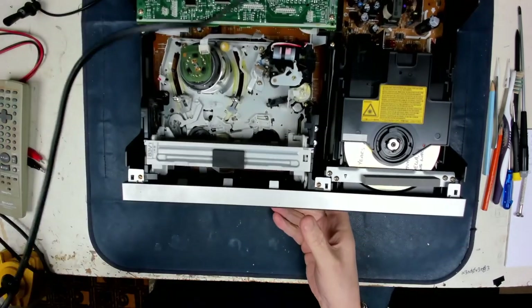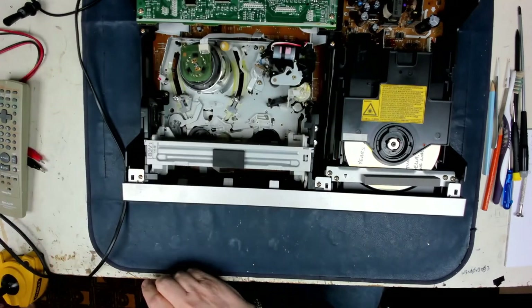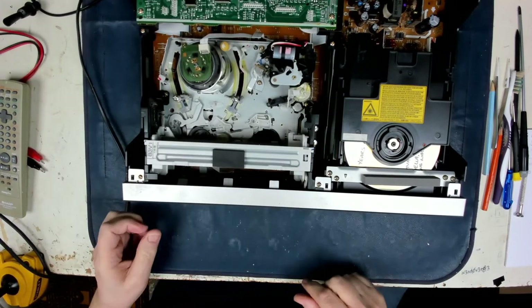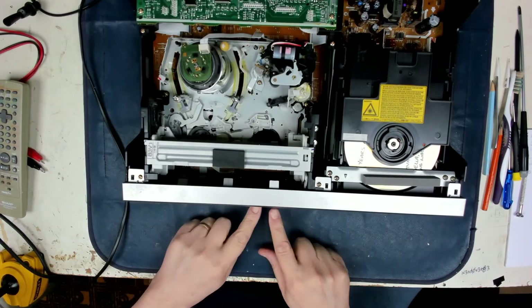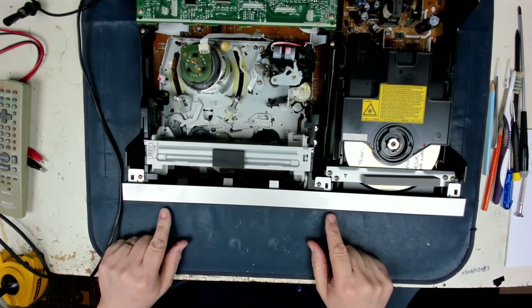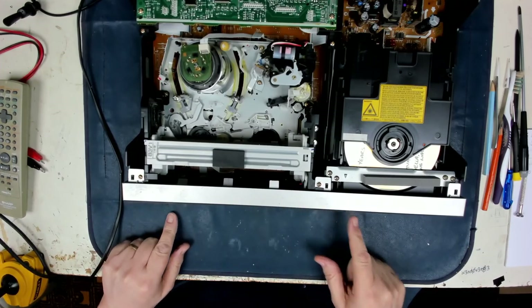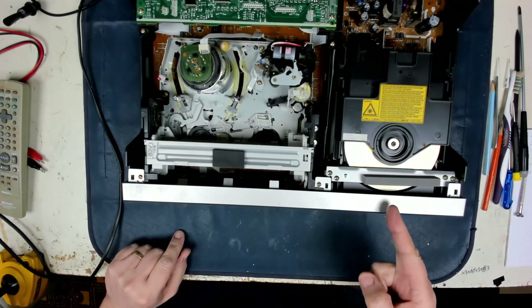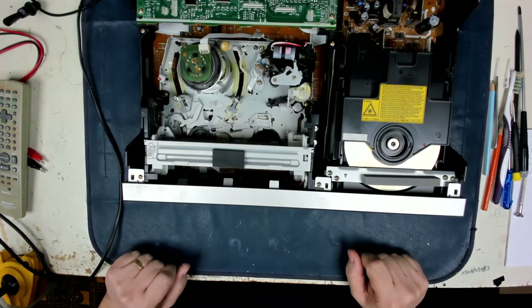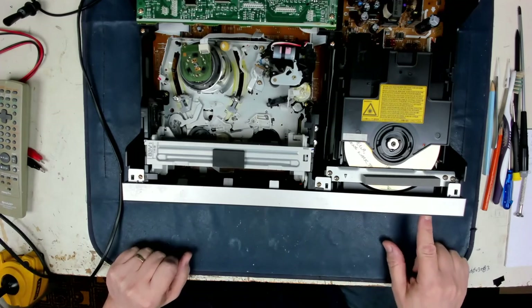In theory we can plug it in and it may do a little reset. It's coming up with Sharp on the display. We turn it on, the display lights up, and we've even got a DVD in there - the customer left a DVD in there, that was very nice of them. Let's just eject that and see what's written on it.